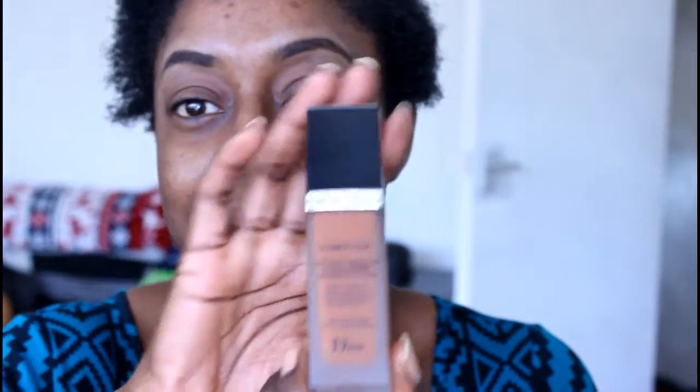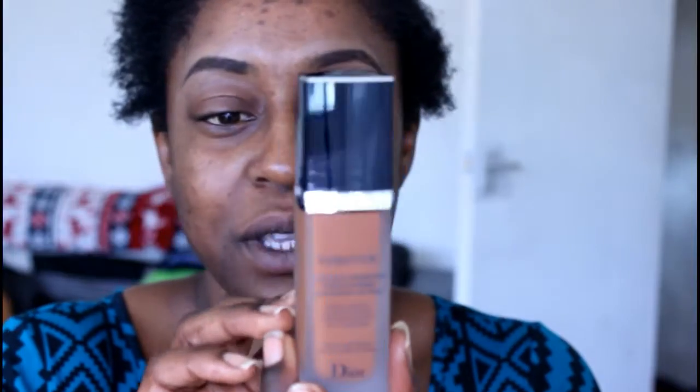When we open the box it says Dark Brown — I'm Dark Brown. So we open the box and it comes with a little booklet or leaflet with instructions in different languages. This is the foundation, this is what it looks like. I bought it from House of Fraser on Oxford Street — it retails at 33 pounds.